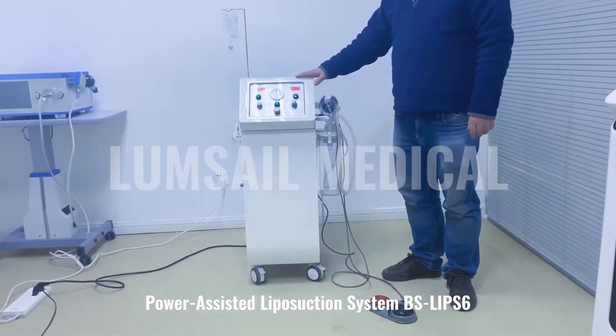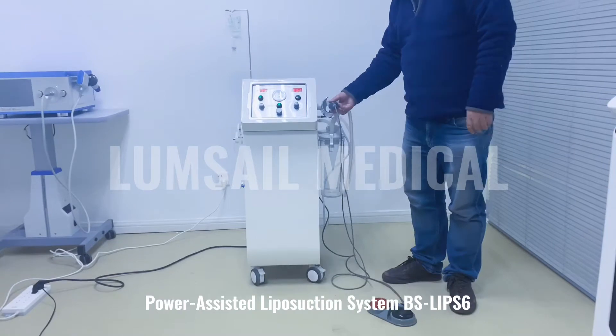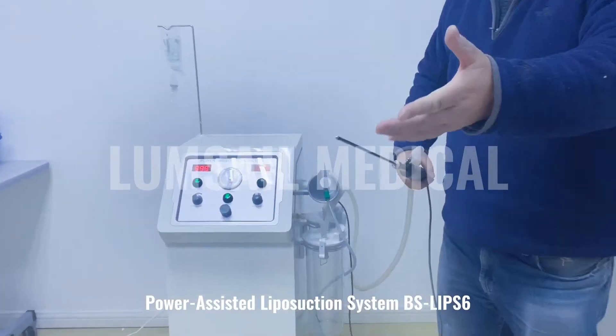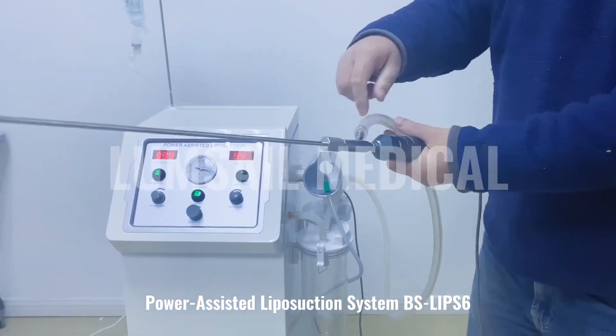This machine provides three functions. The first function is the electric vibrating headpiece. With this headpiece, it can speed up the liposuction procedure and it can suck at the same time.